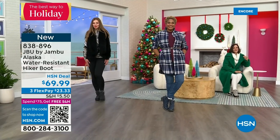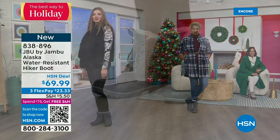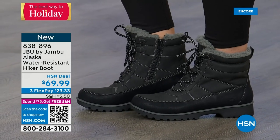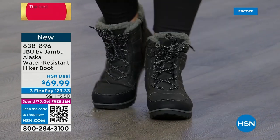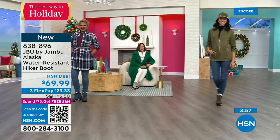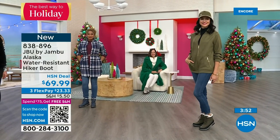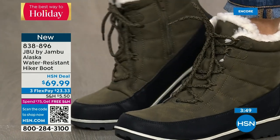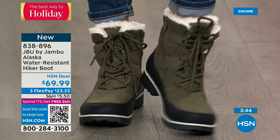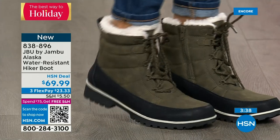Even though the Alaska has a rugged nature, the fashion element is really what makes Jambu stand out. This is Just Be You by Jon Boo — the adventurous part of the line, for when you're walking the dogs, taking the trail, getting in extra steps. Notice the olive with a cute olive jacket and hat — olive is so big, it was big last year, never went away. The Alaska booty is going to become your new friend.